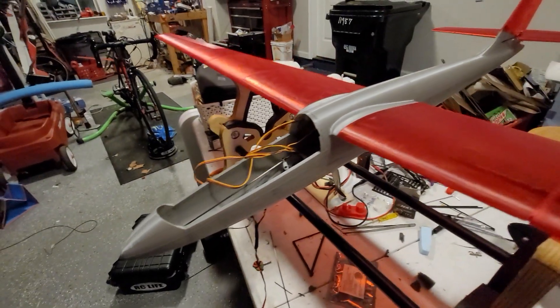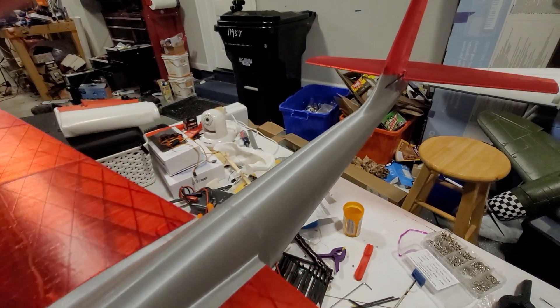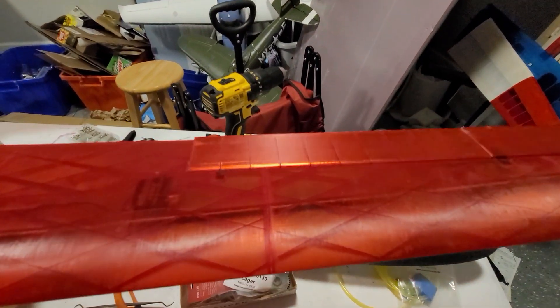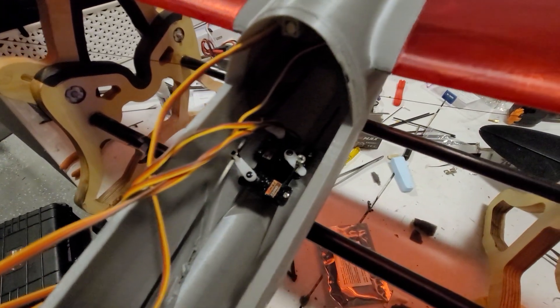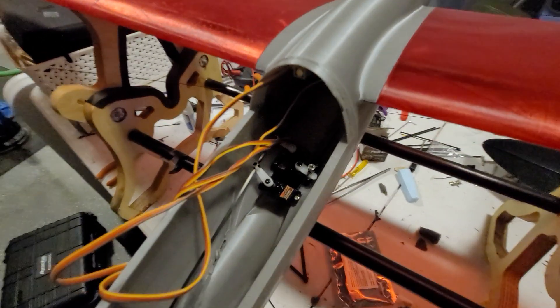I do have a Tolman T-glaze canopy printed. It didn't come out necessarily transparent, but it's there. The radio installation has been completed, and we can see the various control surfaces will now activate.